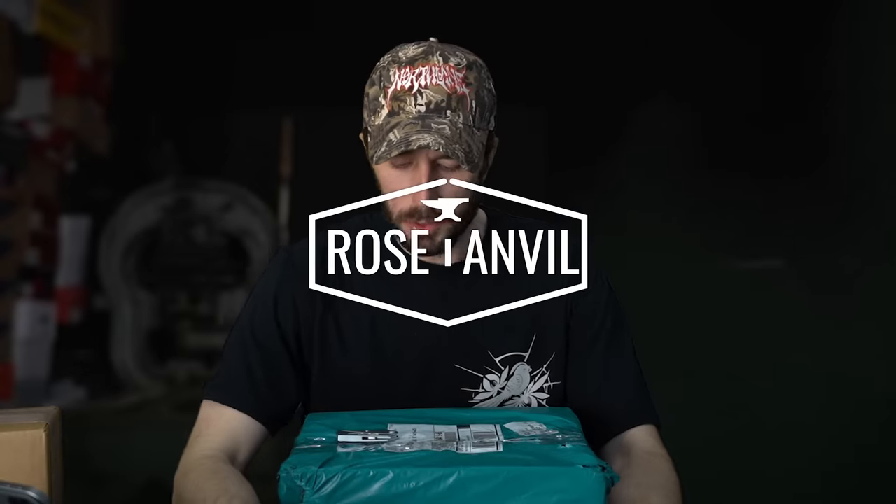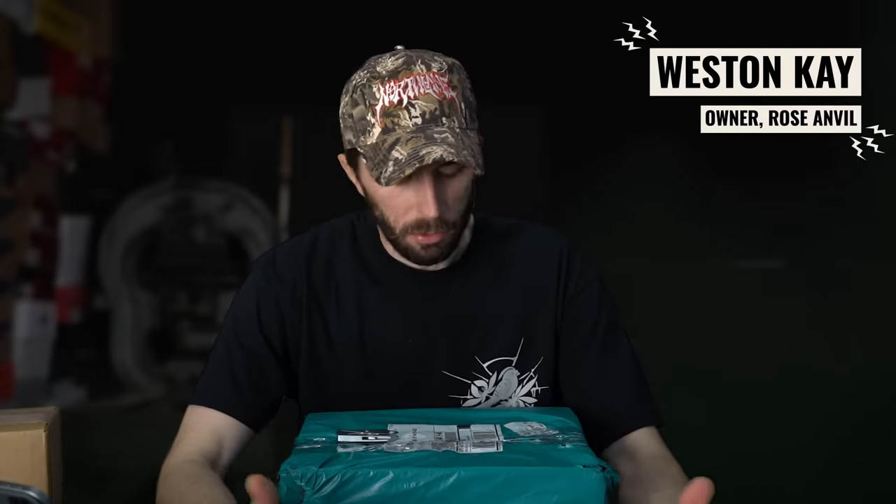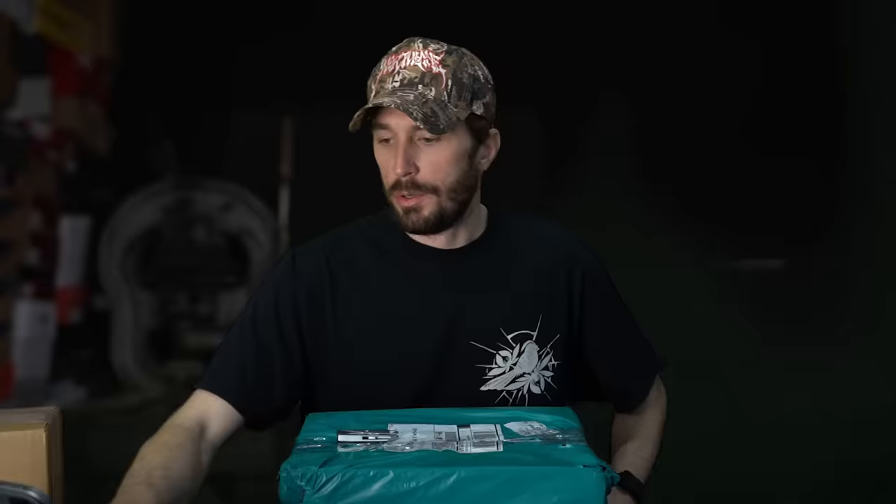We're going to do a cut in half of this boot, but I thought it'd be fun to do a quick unboxing first, just to get my initial impressions before we do the cut in half. It's fun to do, I like doing it.